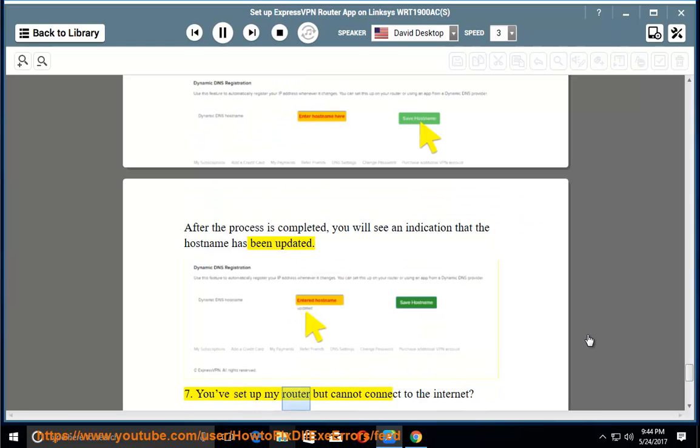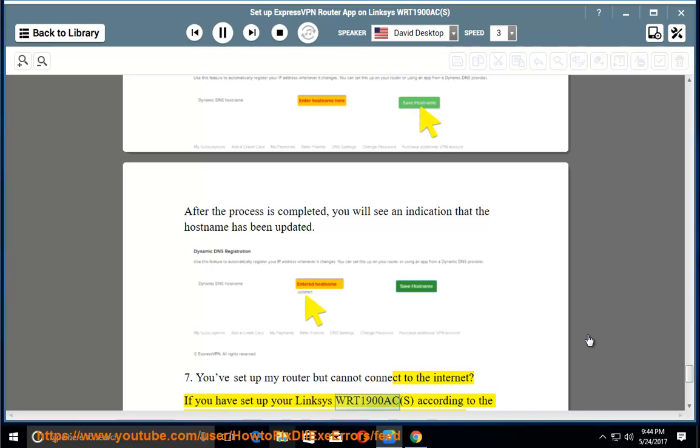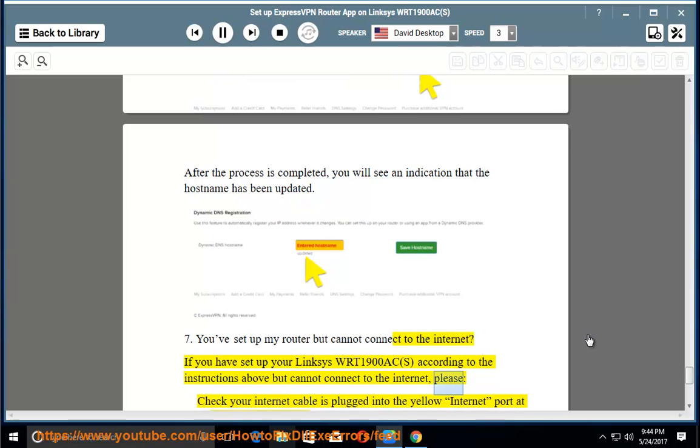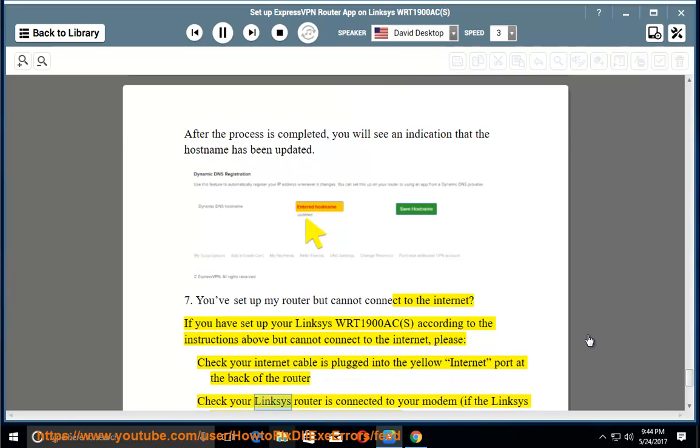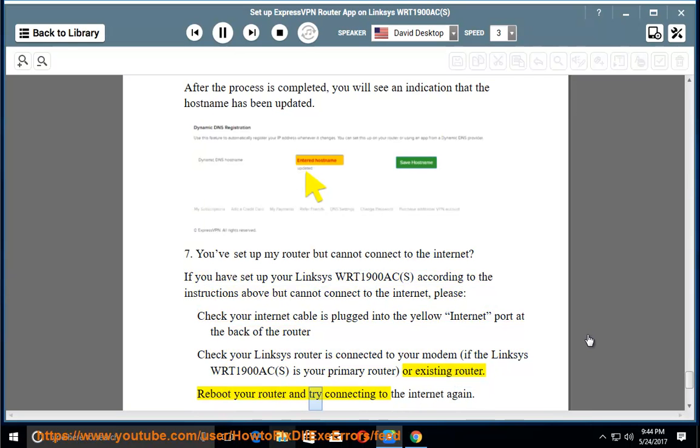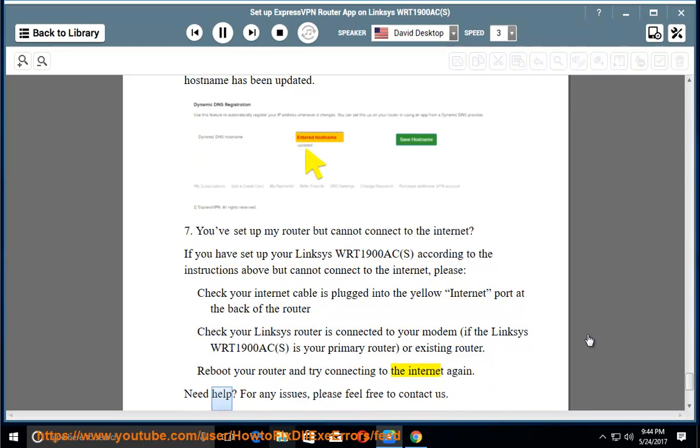Step 7: You've set up your router but cannot connect to the internet. If you have set up your Linksys WRT1900AC according to the instructions above but cannot connect, please check that your internet cable is plugged into the yellow internet port at the back of the router, and that your Linksys router is connected to your modem if it is your primary router. Reboot your router and try connecting to the internet again. For any issues, please feel free to contact us.